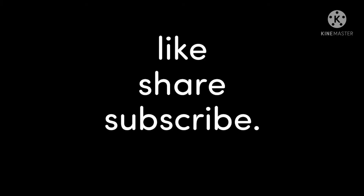Well, that's it for today. Don't forget to like, share, and subscribe so you never miss a video.